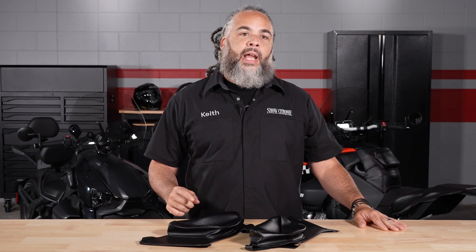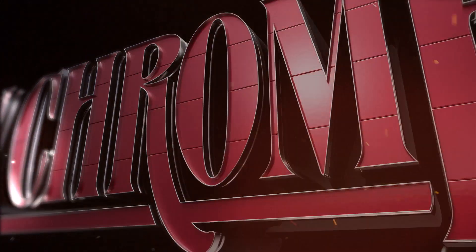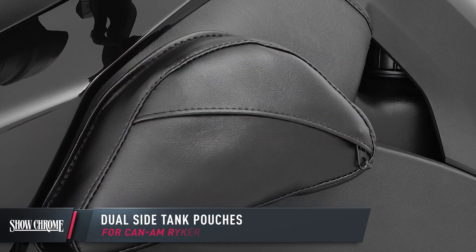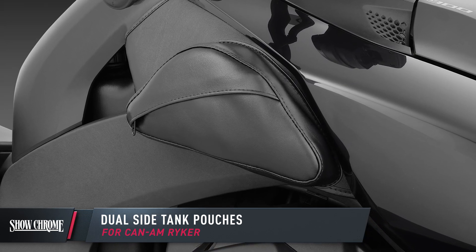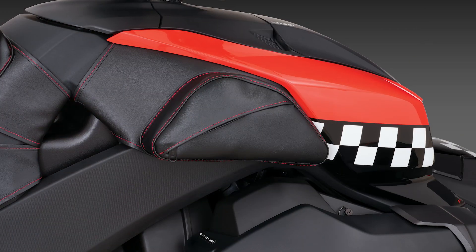Running out of room in your frunk? This set of dual tank pouches is the perfect solution. Easy accessible zippered pockets, and they also have a flap to keep the elements out. They fit perfectly under the side panels, keeping the flow of the Riker lines. The dual tank pouches come in black and red stitching.